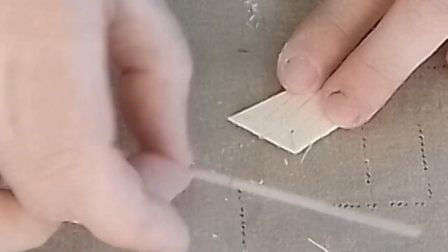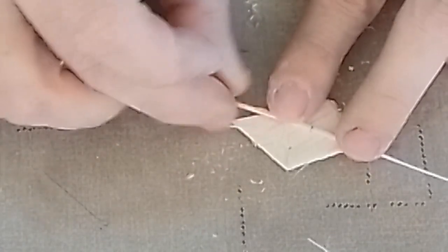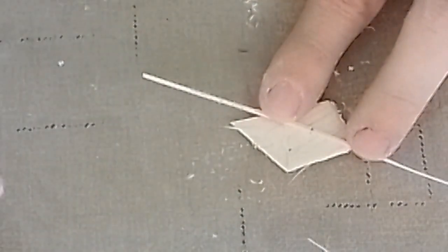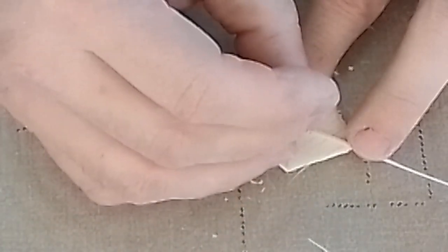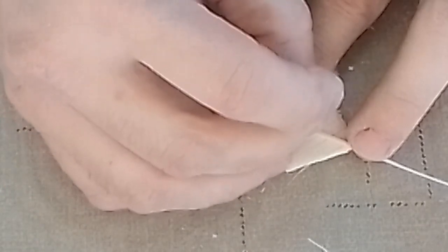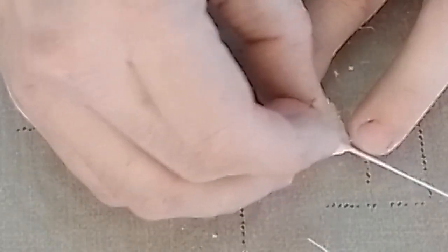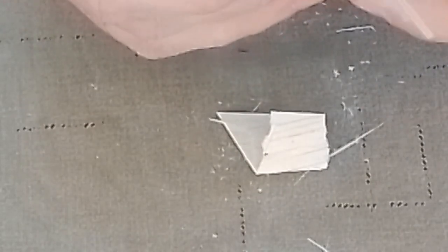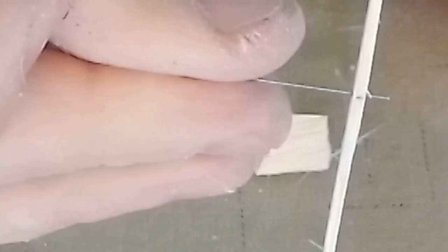Next we're going to make a hole for the prop shaft. I'm putting this on top of some scrap wood, holding it down with two fingers. In this case I'm just going to take the prop shaft and spin it in there. You can also take a little scrap of prop shaft material and glue that into an eighth inch square piece of balsa to give you a handle, but with this small of a piece I can just drill it in. You want to make sure it comes in and out centered on the piece of wood.